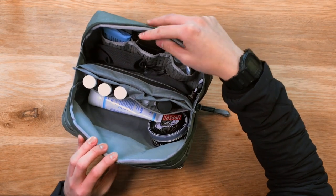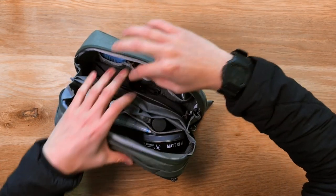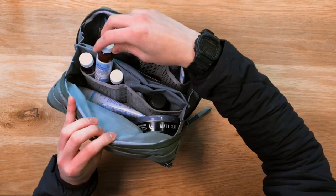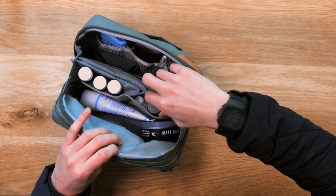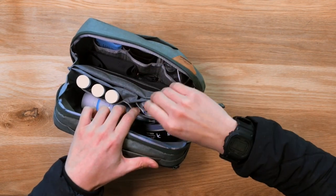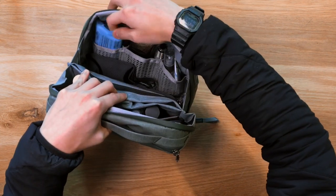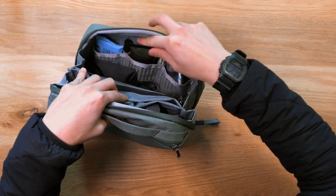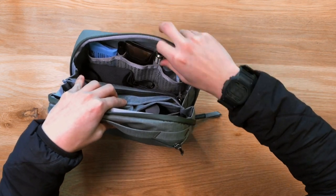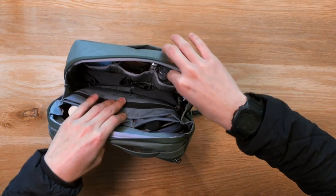Inside is a network of TPU coated silicone mesh pockets — two here and three here. I've just got different creams, moisturizers, and cleansers in here. I've also got some toothpaste, a little toothpaste here, and some mouthwash. I've got a soap bar here, I've got cologne in there, I've got aftershave, I've got lip balm, facial mist, and some spot cream.